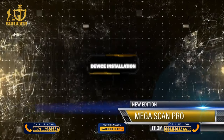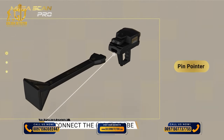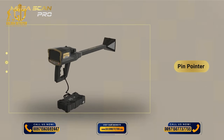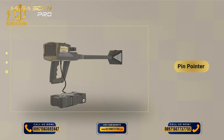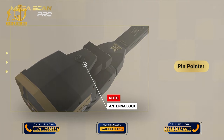DEVICE INSTALLATION. Step 1: Connect the VST probe. Step 2: Use the power socket on the bottom of the main unit to connect the battery. Note: ensure that the antenna unit is locked and closed so that the unit is stable during use.